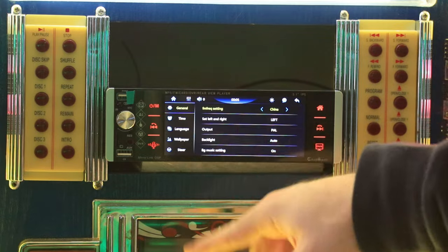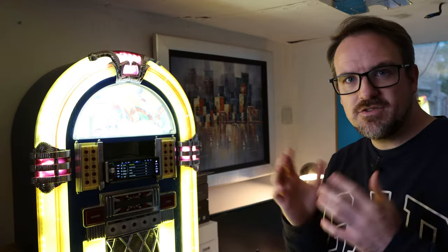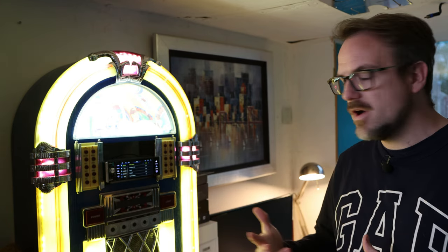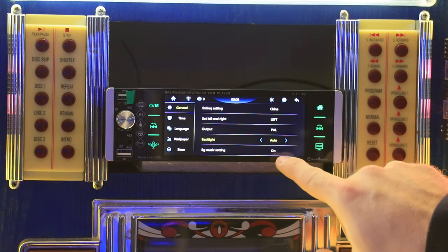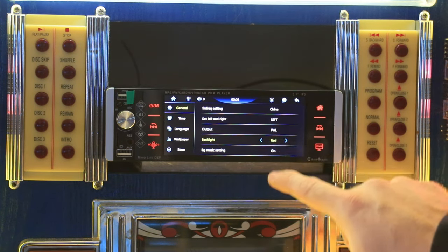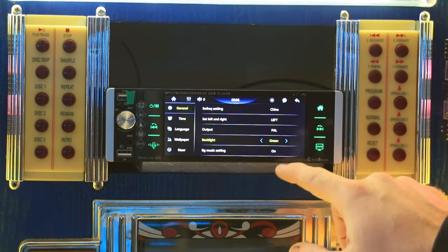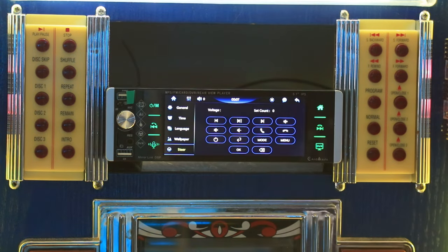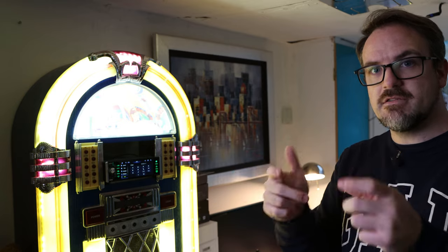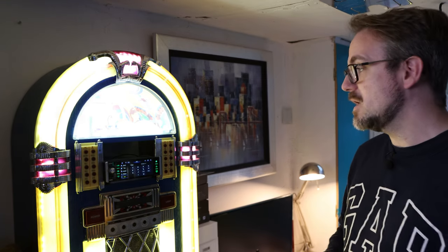In the settings there's basic stuff like language and setting the time and date. The interesting stuff is under car integration — you can find backlight here and tap it to change it to a specific color instead of it jumping around, so for example in a Saab you'd want the lights to be green. There are also steering wheel settings allowing you to set up steering wheel controls by connecting the wire to a CAN bus decoder.